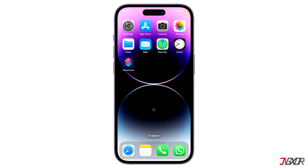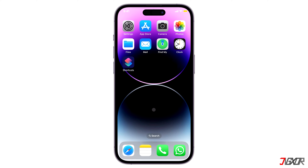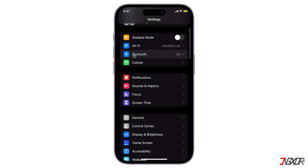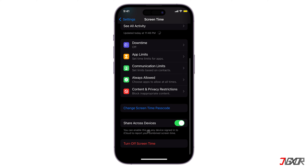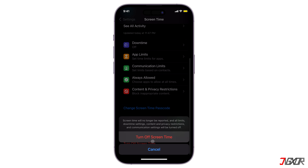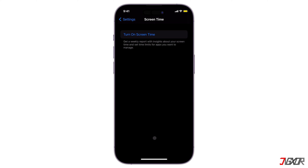The screen mirroring issue can also occur because of the privacy feature on your phone. To resolve it, you can try disabling the Screen Time feature. Screen Time monitors your phone activities and restricts screen sharing, so disabling it may help. To disable it, go to Settings and select Screen Time, then scroll down and tap Turn Off Screen Time. After disabling Screen Time, attempt screen mirroring once more.